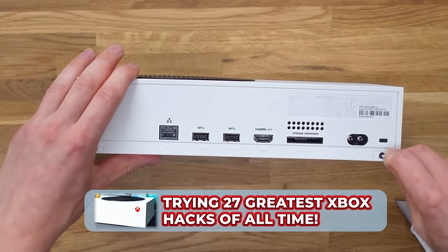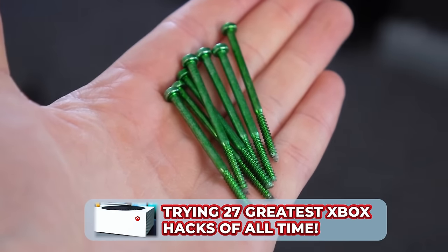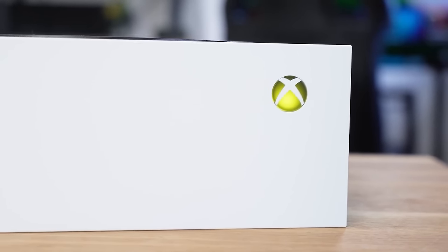This first upgrade literally costs $0 and it allows you to customize the color of your power button. In a past video we tried out various Xbox life hacks, and one of those was a tip that lets you change the color of the LED button. This was achieved by using a section of a colored carrier bag, cutting it into a small square, and the final results were actually quite cool.